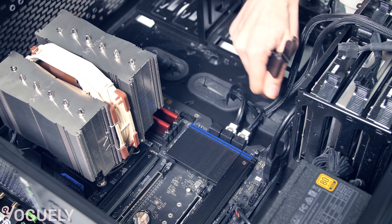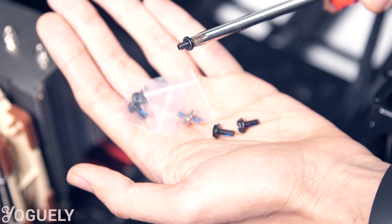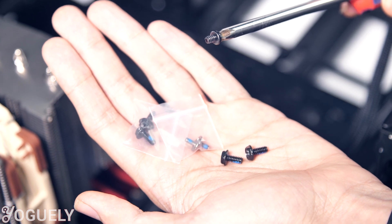Next, remove the screw that holds the motherboard down to the chassis. This screw on the screwdriver is my original computer case screw. You'll want to look at the screws that came with the motherboard for the graphics card holder and match this screw thickness to one of those.